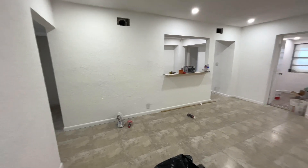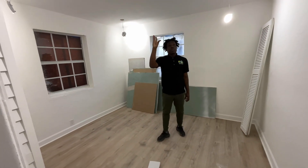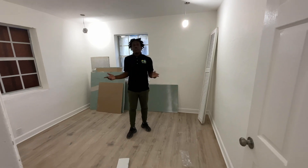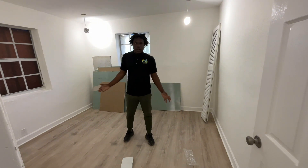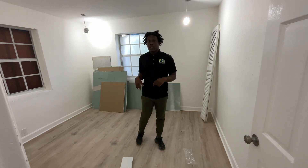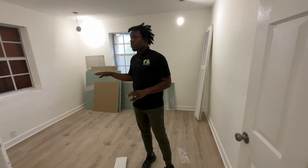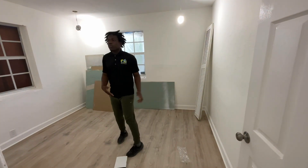Bedroom number one — as you can see, the lights are almost completed. I need to make the holes a little bit bigger, but the floor work is done, the closets are done, electrical is pretty much 98% done. Overall, we didn't do too much in this room. The only thing we really did was change the floor, we painted the doors, we're going to do closets, and we changed the door hinges. The windows are pretty much staying the same, just going to clean them up and make it a little more presentable.